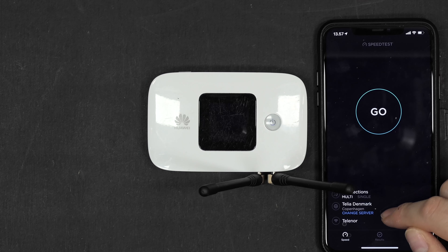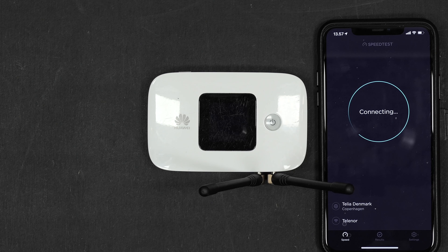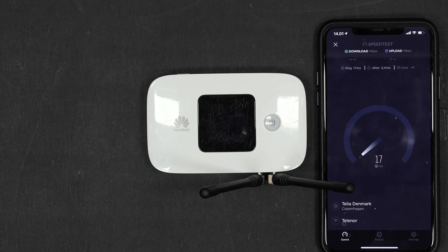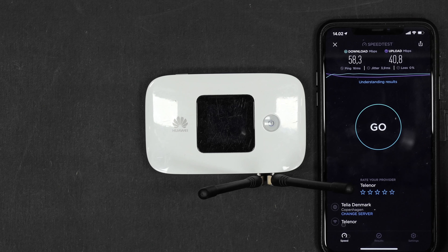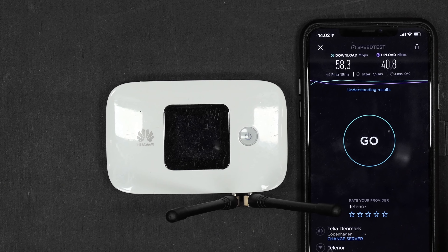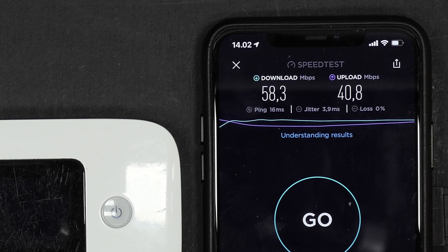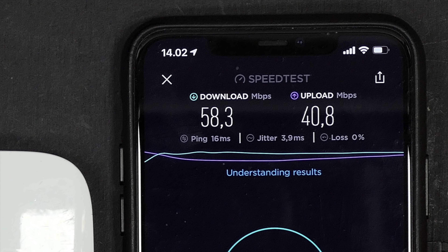Let's get into the speed test with the antennas. Same as before, I'm going to run this 3 times back to back and show you the final result. It does seem to be a little bit faster, at least according to this test. So let's have a look at the result: 58 against 40, so it is a lot faster in terms of upload.